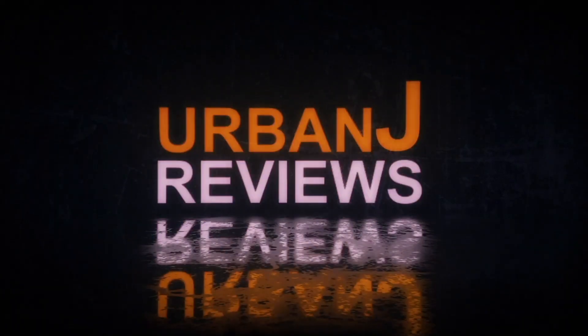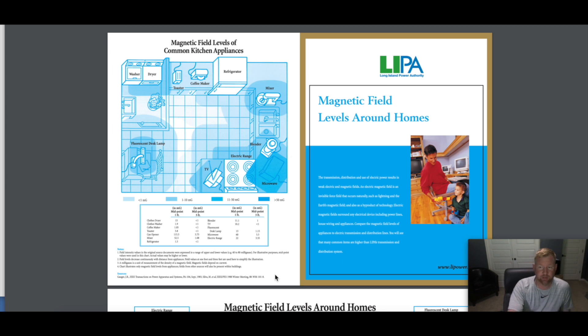What's going on everybody, this is Urban J Reviews. Today we're going to take a look at how to measure radiation around your house using a dosimeter — you can also get a geiger counter, but I'm just going to use this dosimeter right here. There's a lot of conversation about 5G, the fifth generation wireless upgrade from 4G, and people are concerned about how much radiation is going to be around them. I'm going to paint the picture, dispel some myths and rumors, and put the ball in your court so you can control and know how much radiation is really around you.